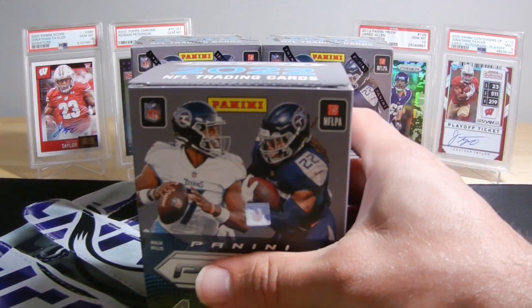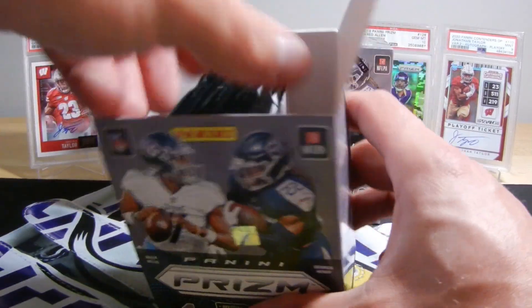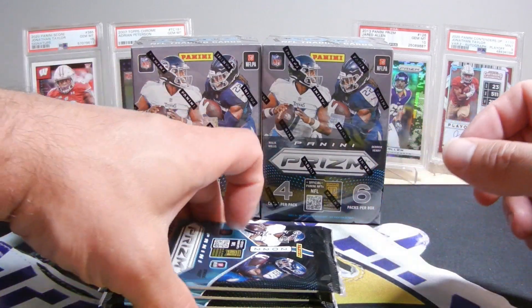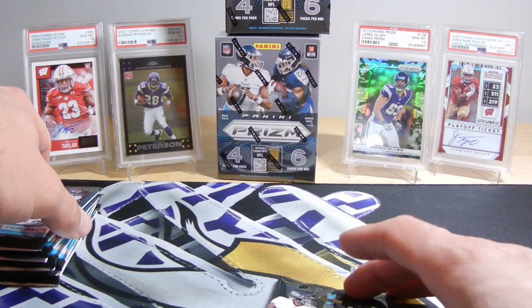I'm hoping for some Brock Purdy color. I would take a Kenny Pickett red, white, and blue. These are Walmart blasters, so let's see what happens.